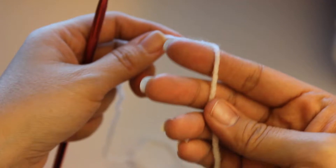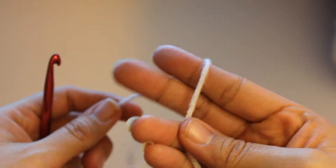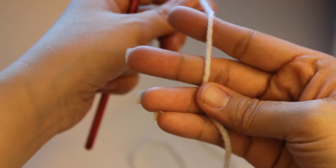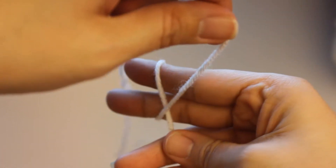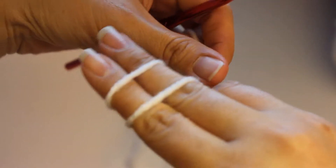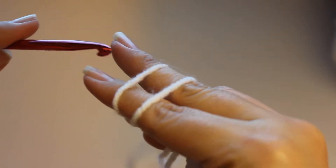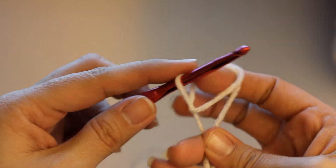I'm going to show you how to do the slip stitch. This is just what I like to do — you can look it up on YouTube and find another method if this isn't easy for you. I start off by holding the yarn just like this, and I wrap around. And then I cross it over and wrap it around again. Then I take my hook and go under the first one and over the second one to grab it, and then you just pull.